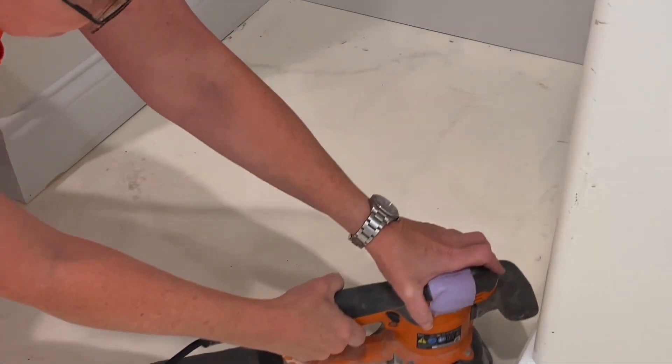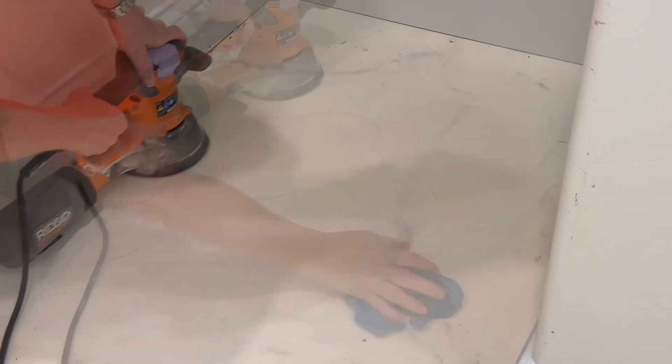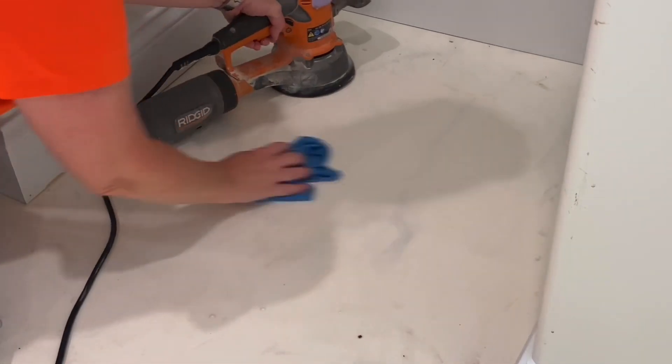A few areas had excessive surface damage that needed focused attention. A hand sander and screen do a good job to smooth and prepare these areas.